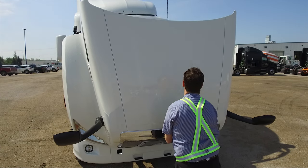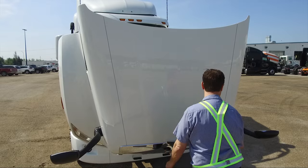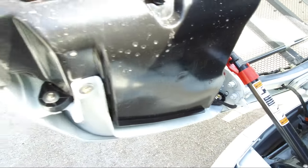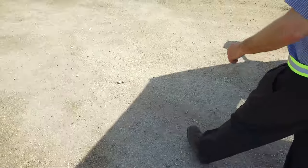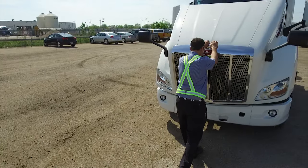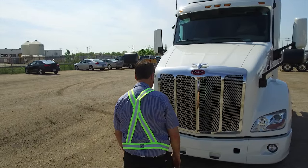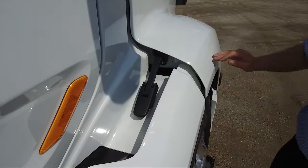Keep pulling on the hood until you are certain the hood hold open device is engaged. To close the hood, locate the hood hold open device on the driver side hood hinge. Pull the lever out to disengage the hood hold open device. Gently lower the hood into place to avoid damage to the hood or the cap. Be certain to put the hood latches back into place.